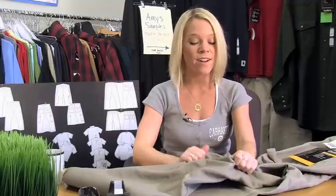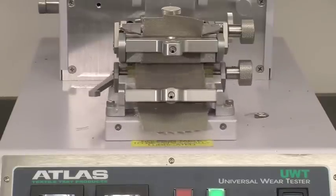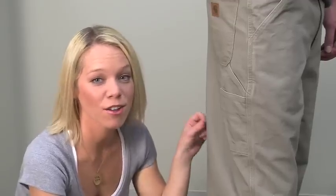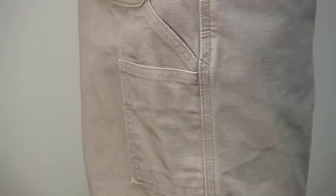The durability of this product also comes through in premium fabric and construction details. The fabric is heavier, hard-to-rip, work-grade duck fabric, and we put our fabric through rigorous tests for abrasion, rips, and yarn breaks before they become pants. The B11 also has triple needle stitching throughout to help prevent ripping and tearing at the seams.